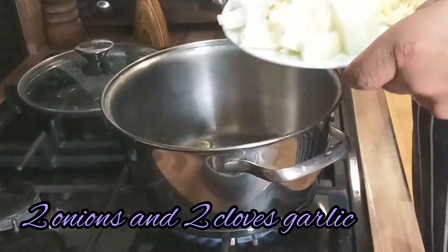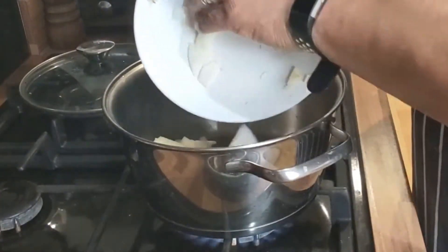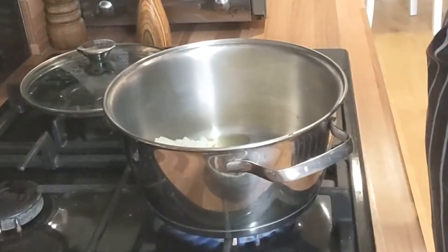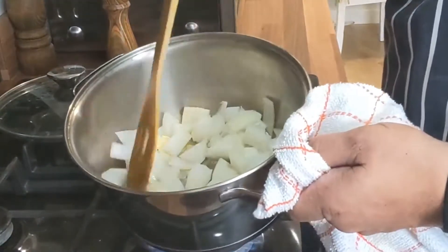First of all, we're going to go in with our onion and our garlic. Pop that in there — you want it on a medium heat. I'm going to give that a quick stir, just sort of coat that in the butter.